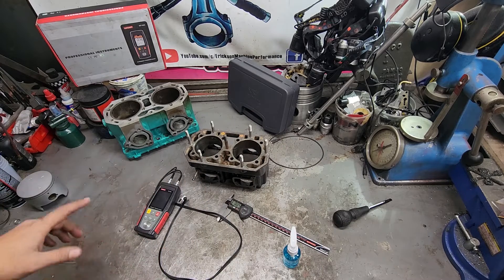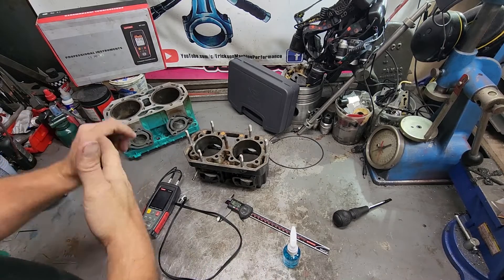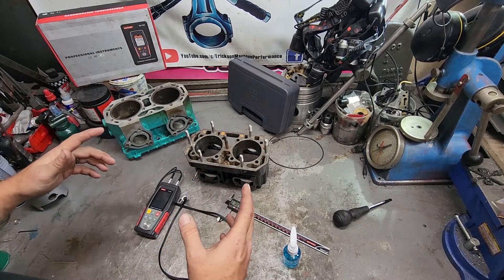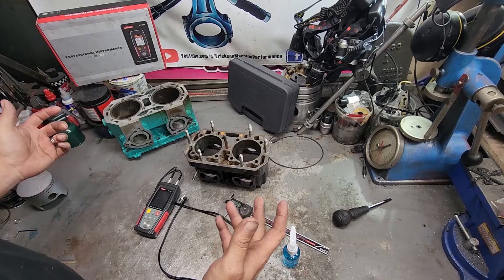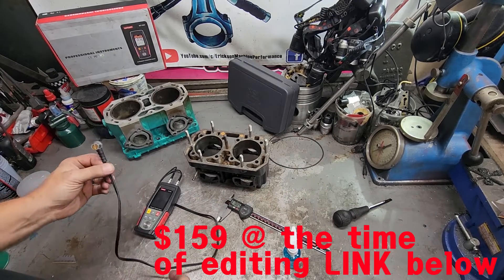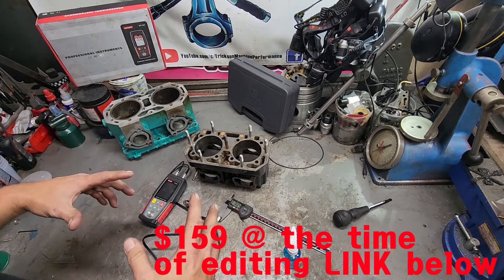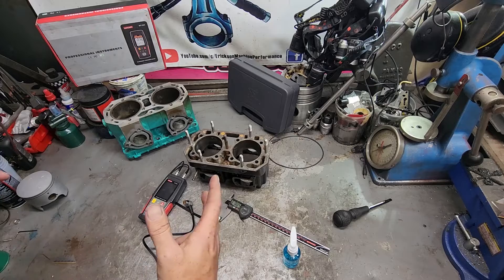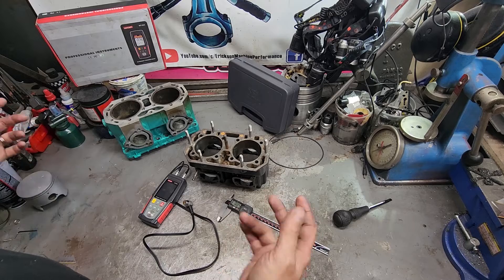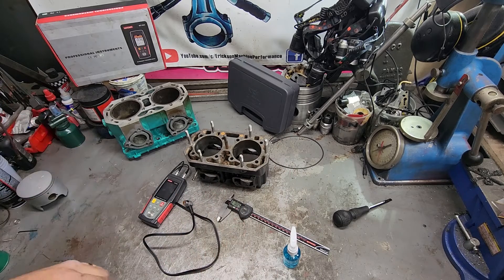I've had one of these before — a cheap one for five or six years and it died. These tools can range anywhere between $50 and $2,000. This one I think was $150, something like that, so definitely on the cheaper end. The other one I had worked great until the battery died on the inside of it and killed it. For the amount that I use it, I don't need a $2,000 tool.